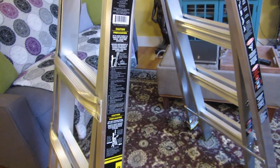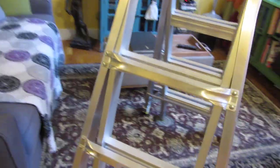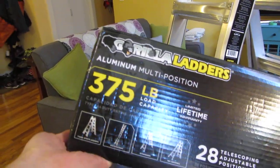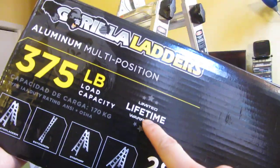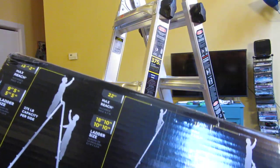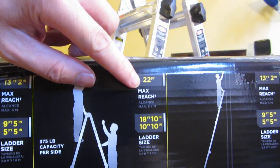Now these ladders are named a little bit deceptively. So for example, this one is the MPX-22, and the MPX-22 is actually not 22 feet — it's actually 18 feet and 10 inches. What you do want to look at is the details here. This has a limited lifetime warranty, but for the extension ladder it is listed as 22 feet — and that's 22 feet measured from the third rung.